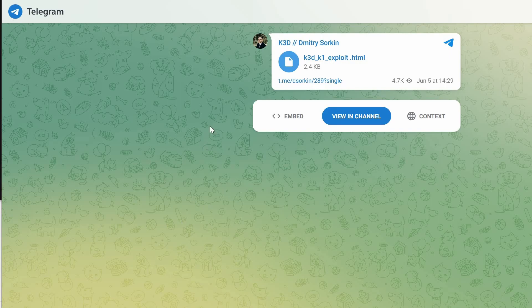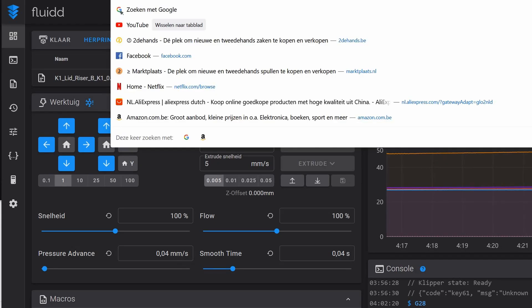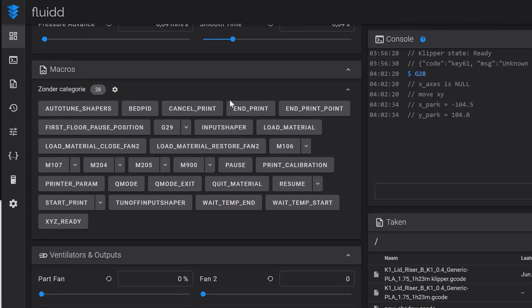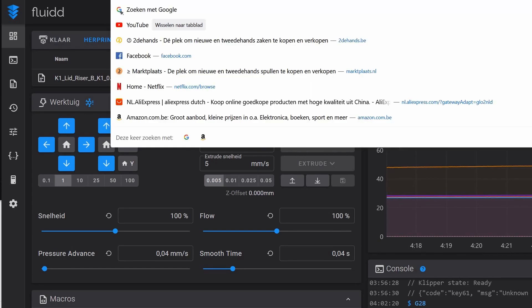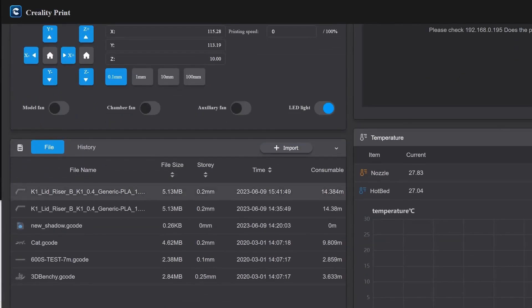Now restart your printer. Then use your printer's IP address followed by port 4408 — that's the open port for Fluidd. Just type it in, and your fully blown Klipper with Fluidd is ready for your K1. This is something Creality doesn't want — they lock you into their own interface, which gives you no options whatsoever.